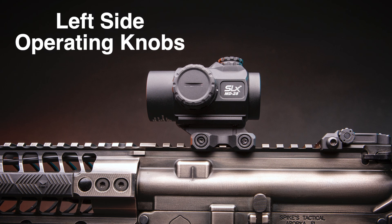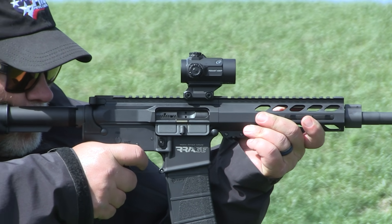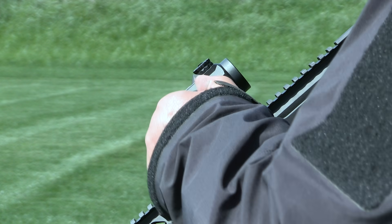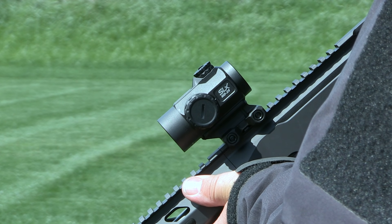One thing I definitely like on both optics is the left-side operating knobs. As most shooters are right-handed, or like me they shoot right even though they're a lefty, having the operating controls on the left side makes it possible to change your reticle illumination without taking your operating hand off the controls of the gun. That's a small but pretty critical detail when you're talking optics for self-defense.